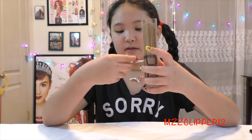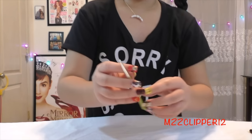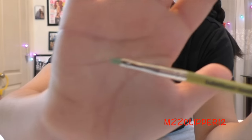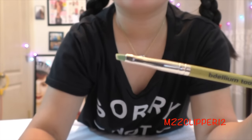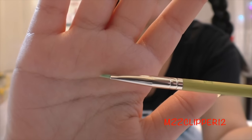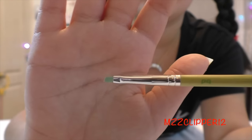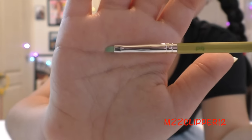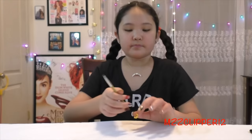Now I'm going to show each one up close. This one is 760 — the liner/brow brush. This will be good for cream eyeliner, like the kind you can get from MAC, and also for doing your brows.